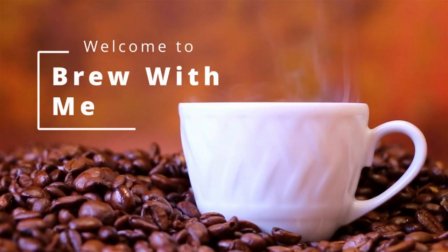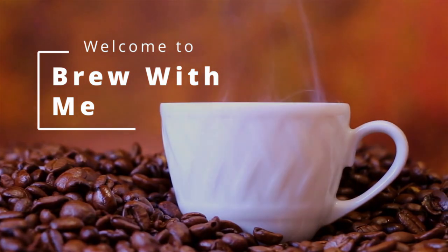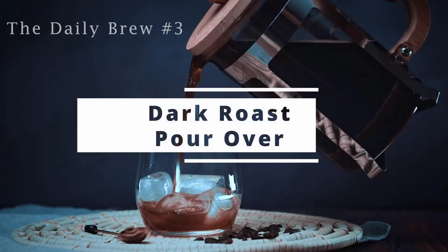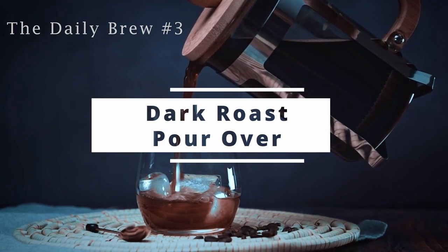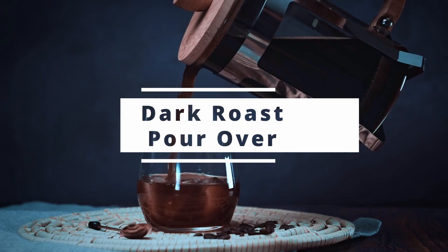Hello, welcome to Brew With Me. For the Daily Brew number three, you'll be using a dark roast bean to create a delicious pour over in just a few minutes.